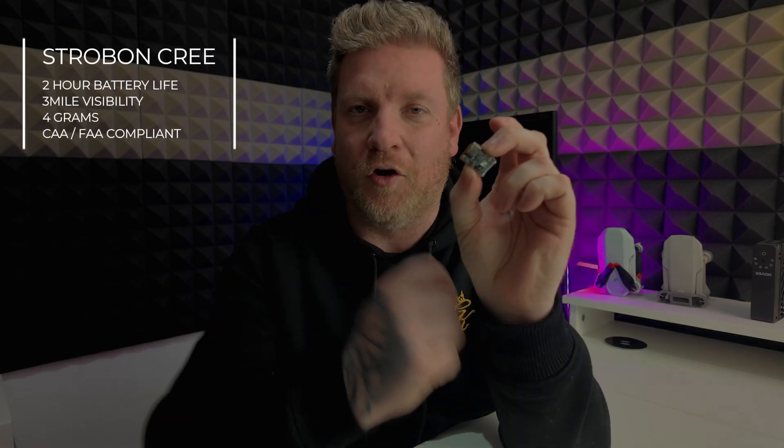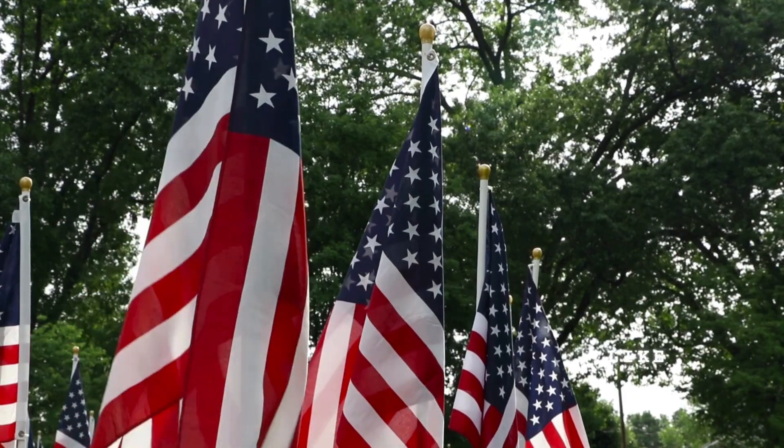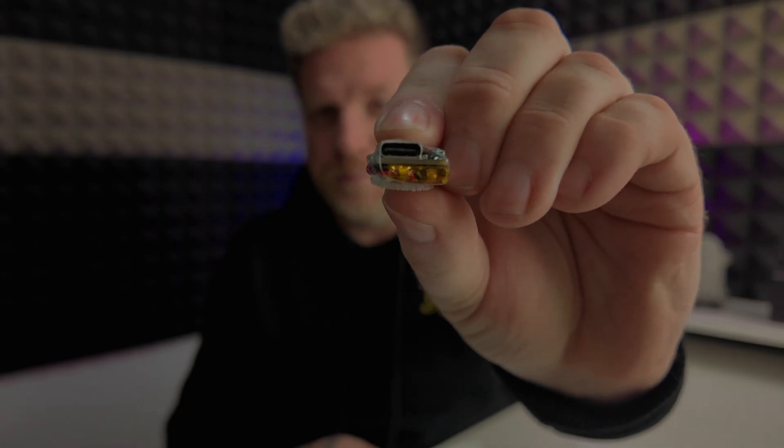This light is incredibly bright. It only weighs around four grams, so it's incredibly lightweight as well. And because it can be seen from a huge three miles, it's fully FAA compliant if you're flying in the US. It's got a huge long battery life and it just charges via USB.